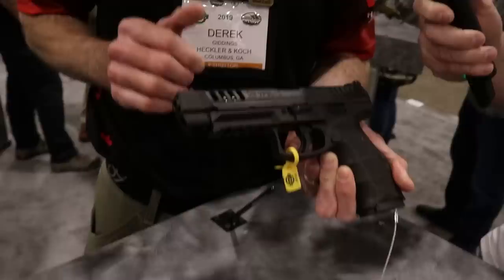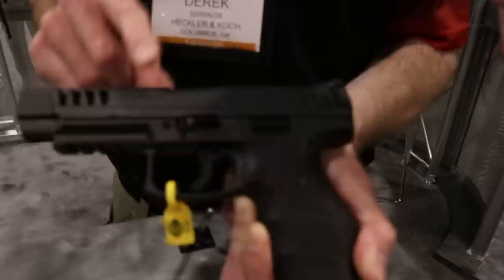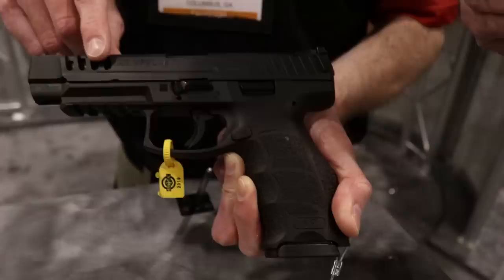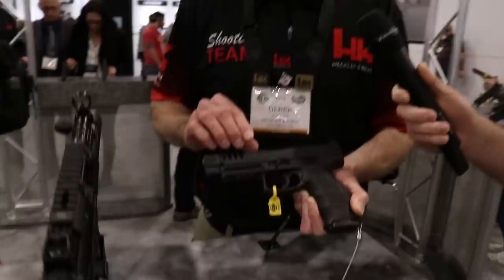If you're already a VP9 owner, you can also buy it as a kit — the VP9 long-slide kit — meaning you don't have to buy a whole new pistol. You'll be able to turn your VP9 into the long-slide by buying the slide, barrel, and recoil assembly as one piece and putting it on your existing VP9. If you already have a trigger the way you want it, you don't have to change all that out.